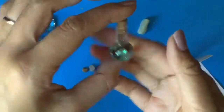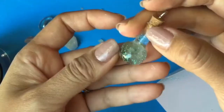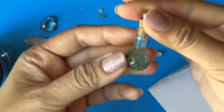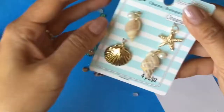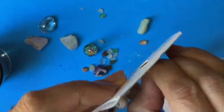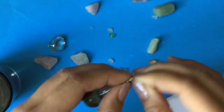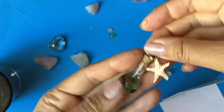Oh my gosh, this is so beautiful! I love how the glitter is so shimmery, and the sea glass in there and the little microbeads — it's just so pretty. To finish it off, I also have these little charms and I'm going to grab this little ocean one, pull it apart, and then pop it back in like this. Now we have our little Hawaii token memorabilia!